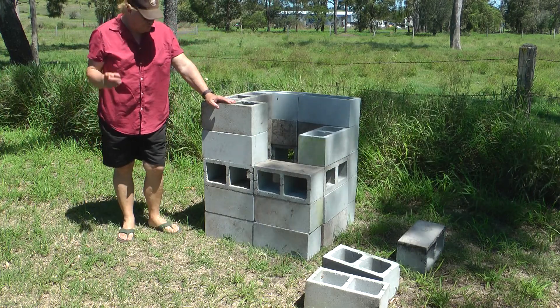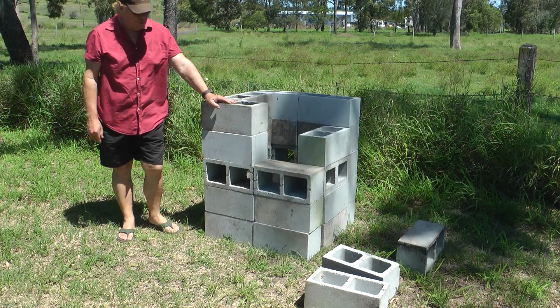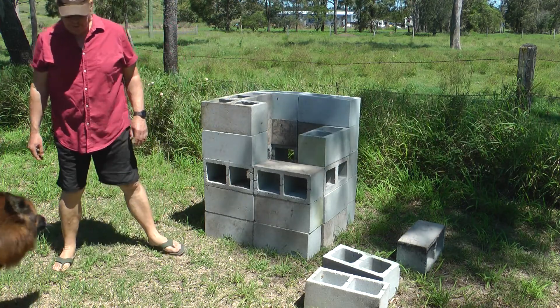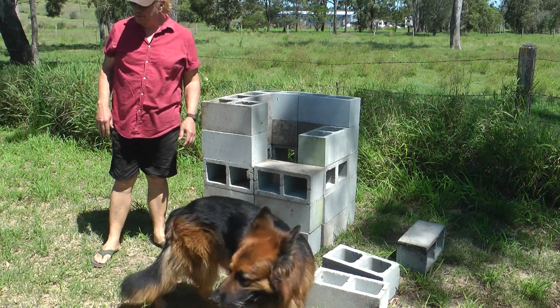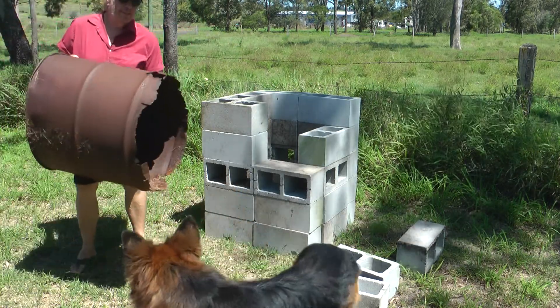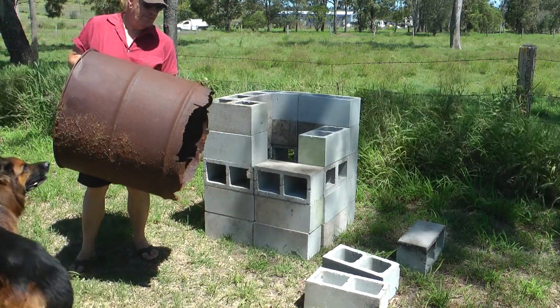Today I'm going to show you how to build an incinerator with just ordinary bits of blocks. I started out with a 44-gallon drum, like a lot of people, thinking that's the way to go. This is what happens to them — they rust out completely down the bottom.